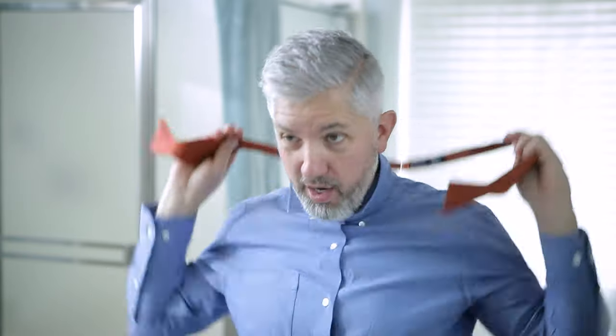Once we've got our tie sized correctly — most or at least some bow ties will have inch increments on the back, so you know exactly where the adjustment needs to be for your neck.